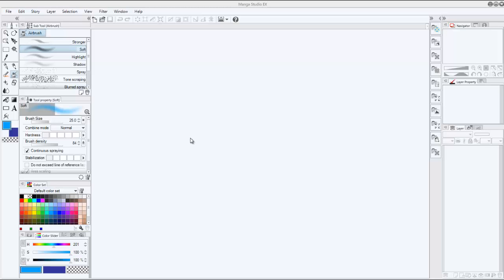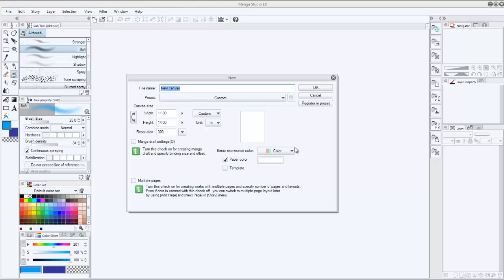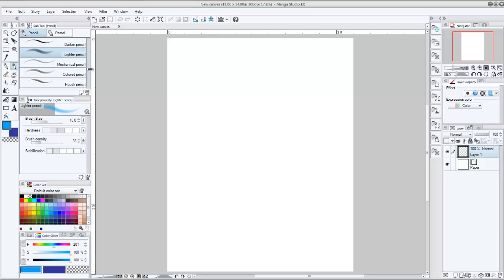So, Manga Studio EX5. I'm going to go ahead and start by opening up a new file. I usually like to do 11 by 14 with a resolution of 300, so people can have it printed at pretty high quality. Not everyone goes and prints from a big shop. Basically I'm going to very quickly come up with a quick sketch that we can use to show you guys how this works.